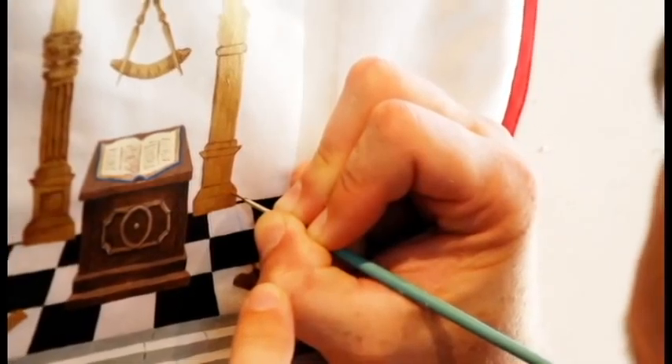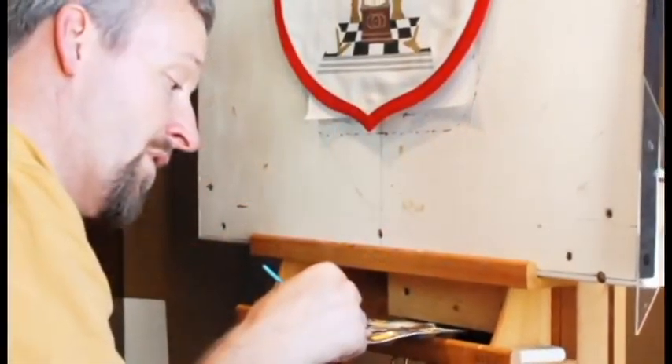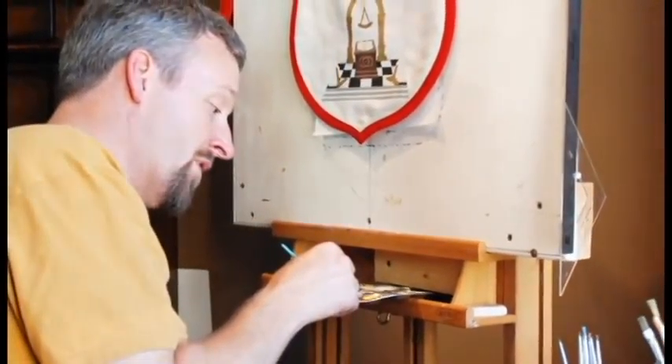No longer is there an artist sitting at an easel creating an original design, because that takes too much time. So from the Industrial Revolution, we see what has influenced our craft to this very day in the regalia that we wear. It's not the desire to express one's feelings towards the craft or their personal commitment to the craft — it's the desire to produce something as quickly and cheaply as possible.